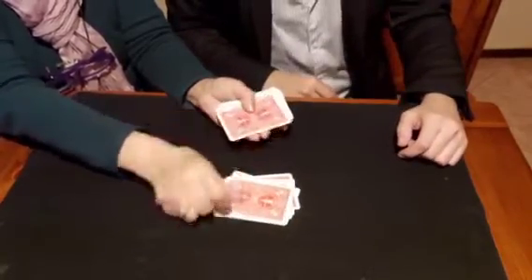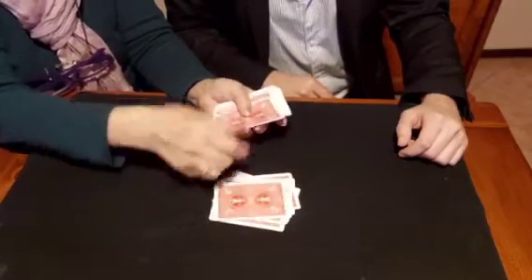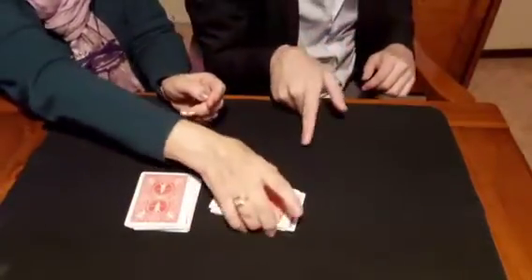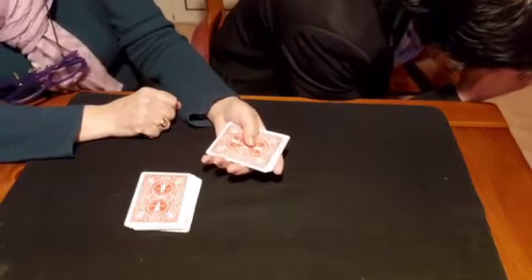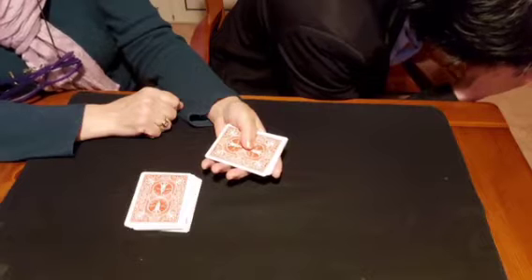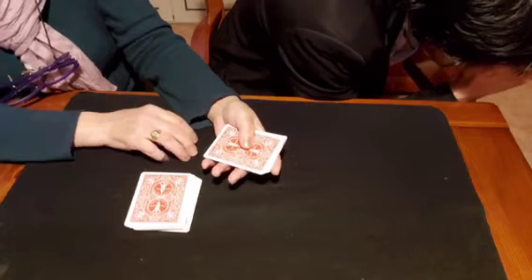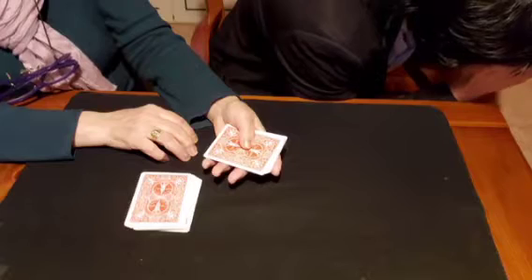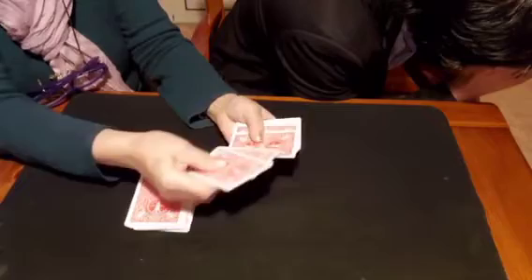I don't know the top card, I don't know the bottom card. Take the packet — I look away now. Think of your card and pass from top to bottom the same number of cards as the value of your card. For example, if you are thinking of a three, you pass three cards from top to bottom. Tell me when you have done.